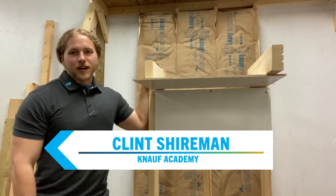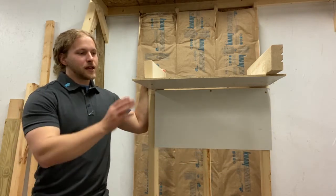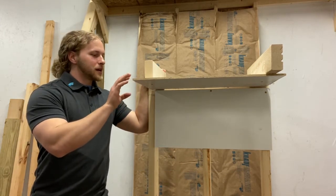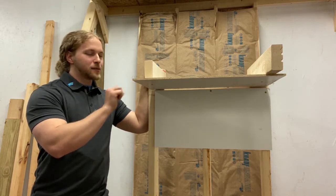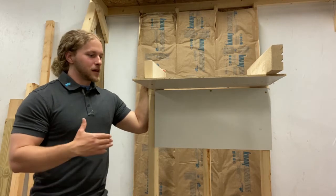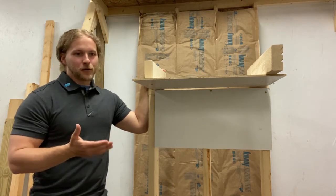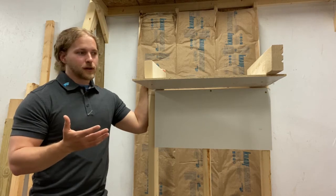Hey folks, Clint Shiren with the Kanoff Academy here talking about another air leakage pathway on another tiny mock-up. This is top plate leakage to an attic and it typically ends up being the largest leakage pathway in a home. Everyone has top plates in their home and the linear feet add up very quickly and create one large hole.